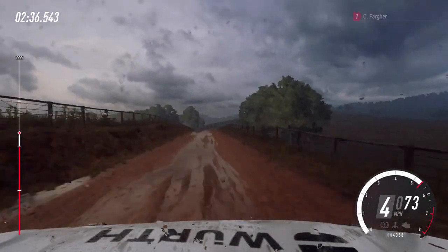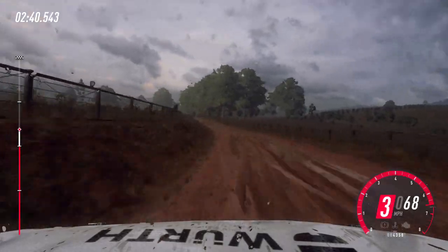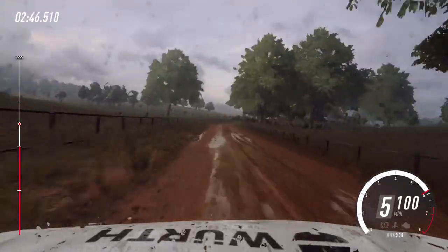Tightens, opens, flat of a crest. 120. Three right, opens of a crest. 20, three right, opens of a crest, into six left.